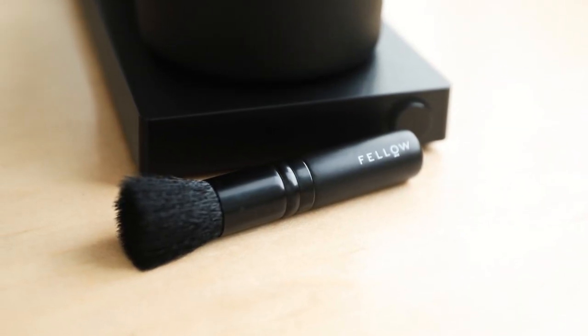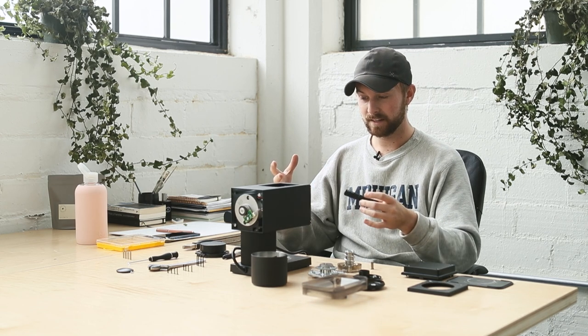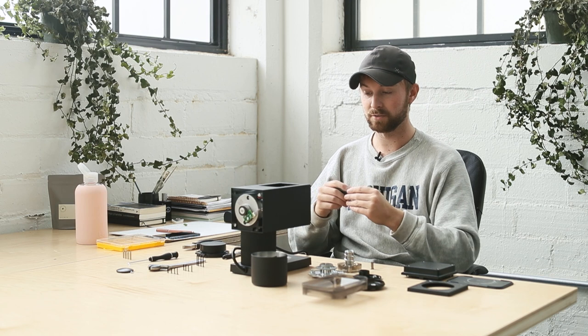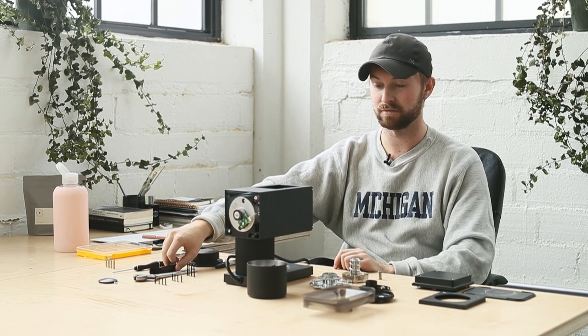Included in the package is a nice little brush with a wood handle and metal construction so you can get in there and clean your burrs when you're adjusting. I would imagine Fellow would prefer that people send the grinder in for new burrs rather than changing them at home, however this unit is actually really similar to a lot of other flat burr units so it is really easy to change yourself.